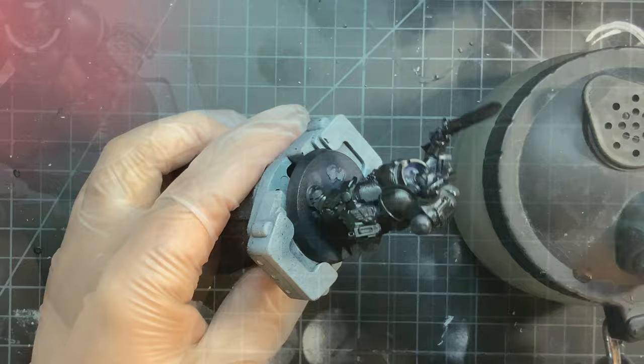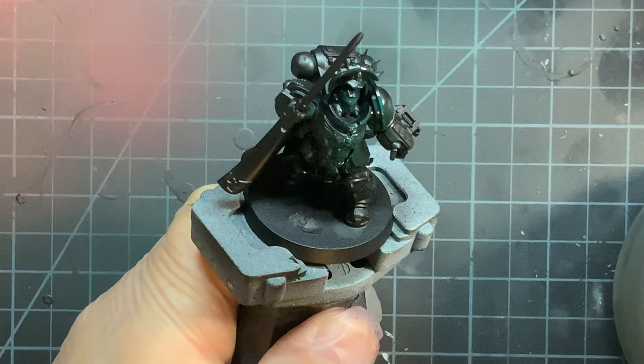Next is Caliburn Green, which I airbrushed on so I can get a nice smooth finish.